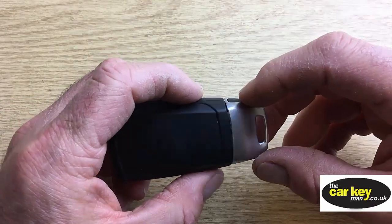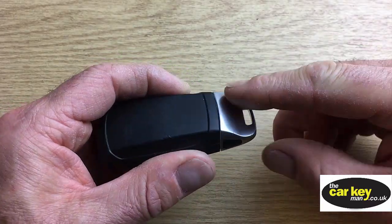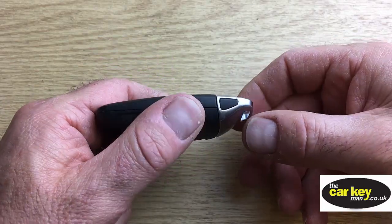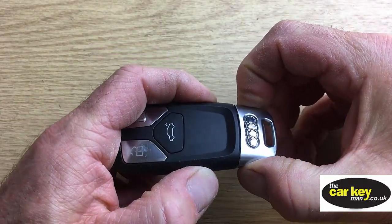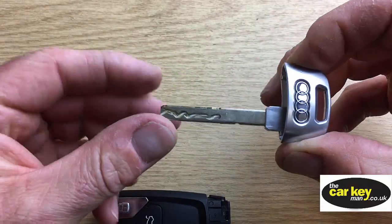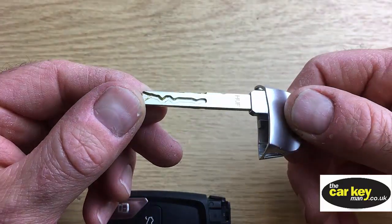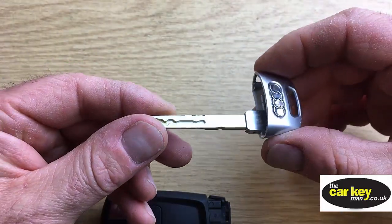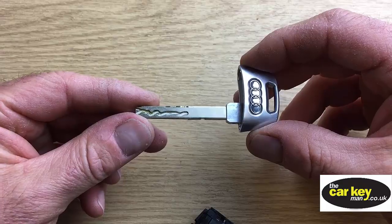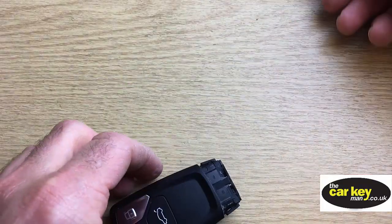The first thing you do is to take this emergency key blade out of the key. You squeeze the black triangles either end, and it just pops out. And you can see here, this is the key that you would use if you were either locked out of the car, and the key stopped working, or the battery was flat on the car. So stick that out of the way.